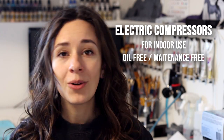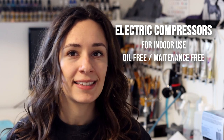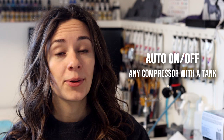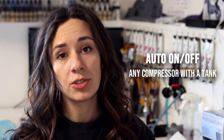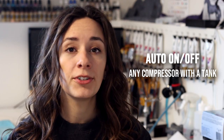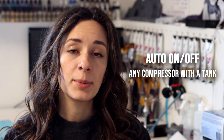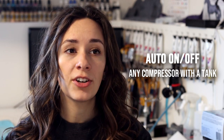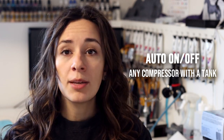Electric compressors don't emit any dangerous gases, and most are oil-free and maintenance-free, so they're plug-in and go. The ones that say oil-free are good for airbrushing. Any compressor with a tank is going to have an auto-on/off start — it runs, generates air to fill the tank, and once the tank is full, it shuts off. It holds the air for you, and as soon as the air is depleted enough, it kicks on and refills. So if you stop spraying or need to step away, the compressor stops for you.